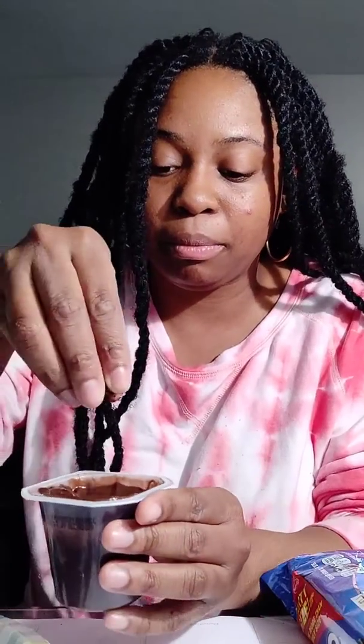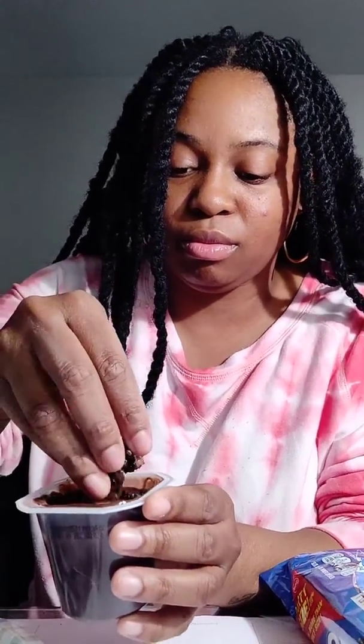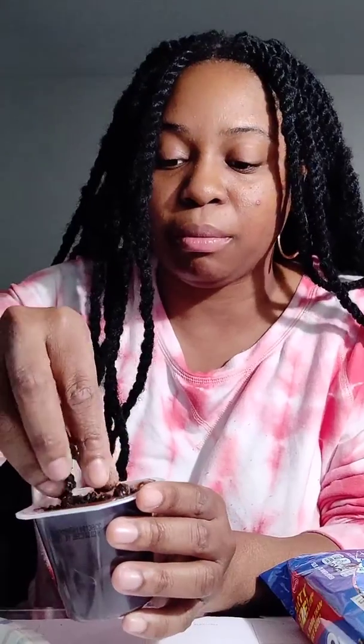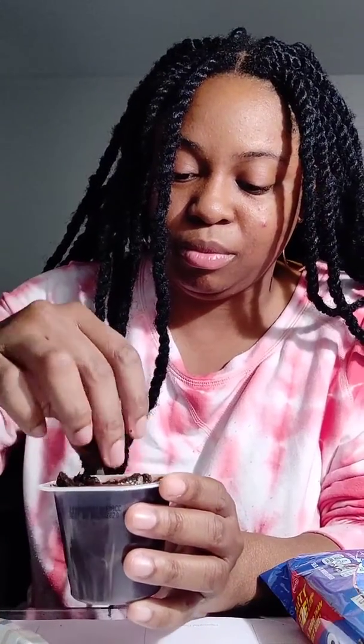So we have crumbs now. We're going to take our crumbs and put them on top of our chocolate cup, spread them all over. This is going to be our dirt so that our worms can grow out of it and see the summer day.